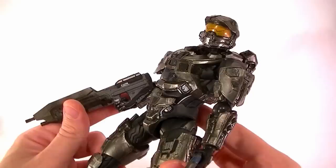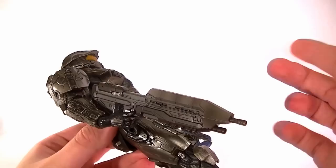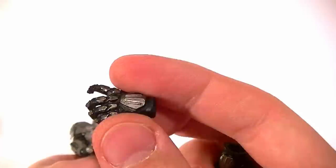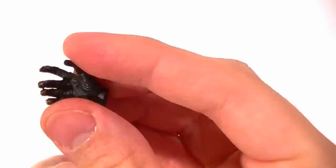So let's look at the accessories first. He's got the plasma pistol which he holds perfectly well in his left trigger hand, and his new assault rifle which he holds perfectly well in his right trigger hand. I have it cocked to the side a little bit but he can hold it straight. And then he has two open hands which are still semi trigger hands. I don't know why they did that, but this one has a hole in the palm — again not sure why, but maybe we'll find out in the future.